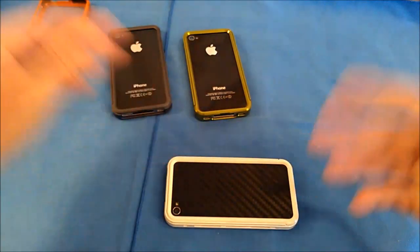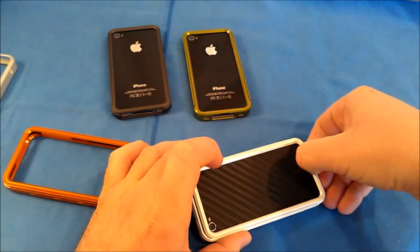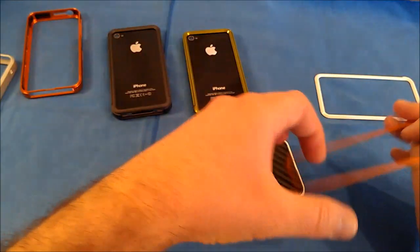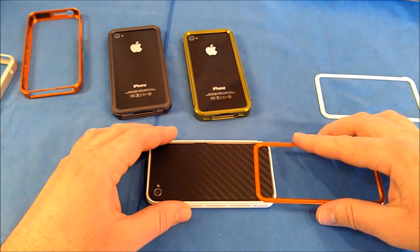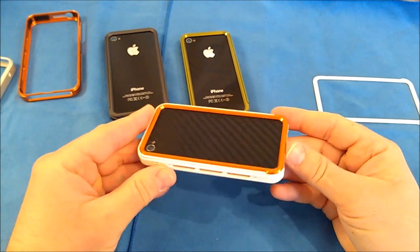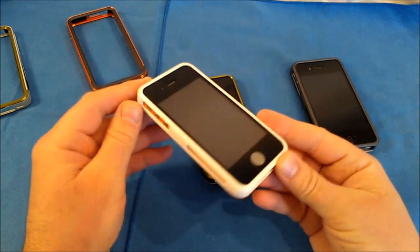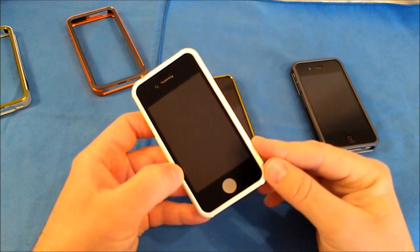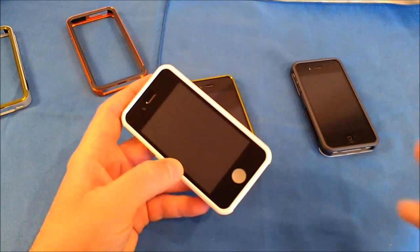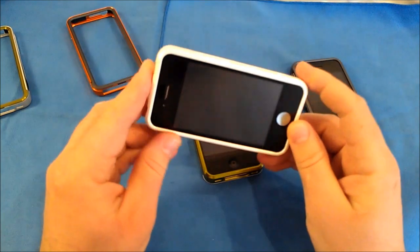Another thing I really like is that if you have several colors you can mix retention rings. For example, here I'm sliding the pearl white retention ring off and replacing it with the orange one — you can get a nice color combo going if you order a couple of cases. I've used this case for a couple of days with no ill effects to my GPS, Wi-Fi, or cell signal strength. It's great for someone who wants a nice aluminum bumper that won't add much bulk while maintaining the sleek slim look Apple originally intended for the iPhone 4.